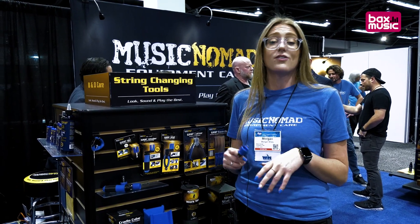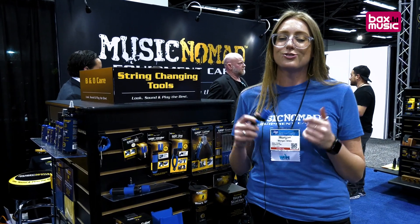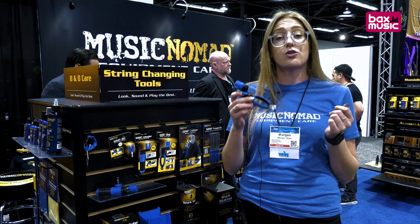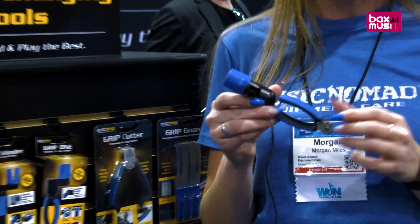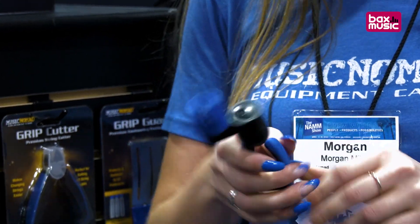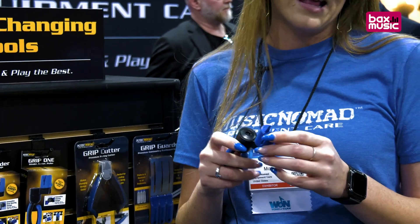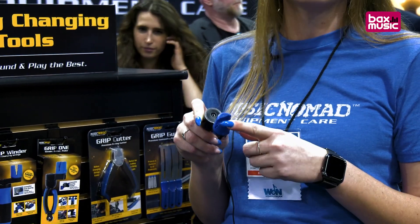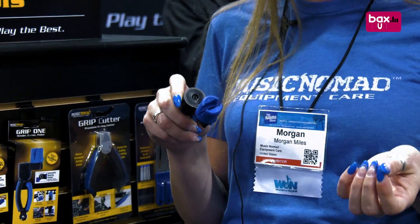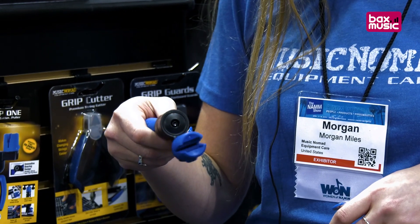Today I'm going to show you some of our new products. We're here at 2023 NAMM. So today I'm going to show you our new all-in-one Grip One. This is a string winder, string cutter, and a bridge pin puller. It's on skateboard bearings, goes very fast, smooth and silent. It has a rubber lined head that grips the tuner so it won't scratch it, and keeps it gripped so when you're going fast you don't flip off.